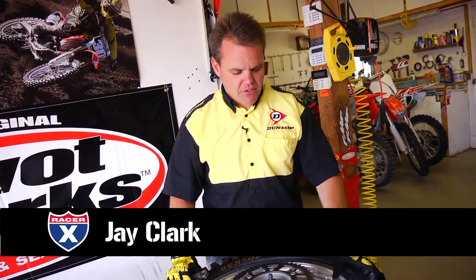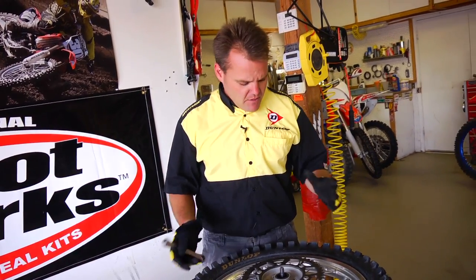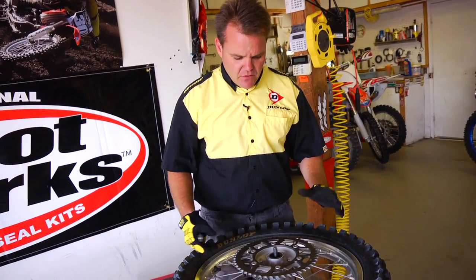Jay Clark here. We're going to go over how to change a rear tire on this CRF. Similar setup as a Yamaha — they both have a similar setup with the rim lock opposite the valve stem. So we change them the same way; give you a little idea of how we do it. So let's go through it.